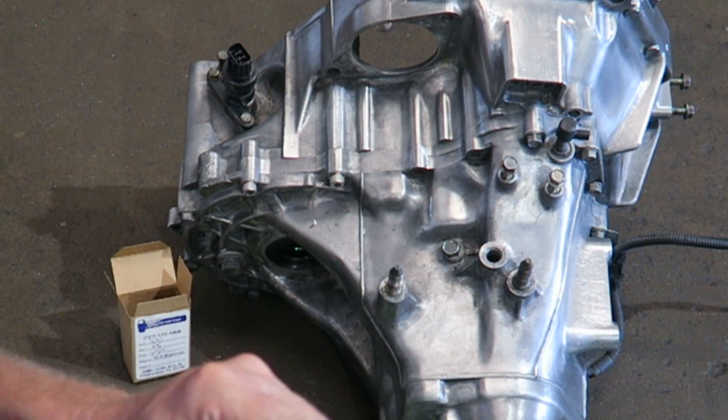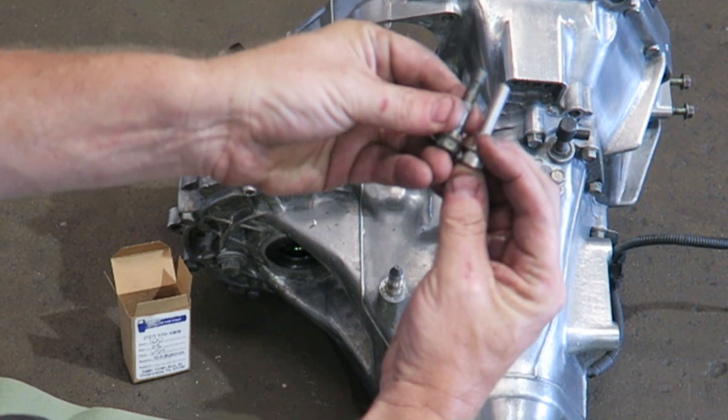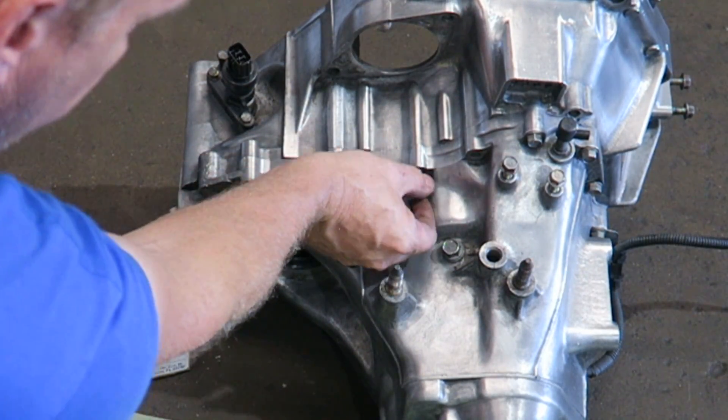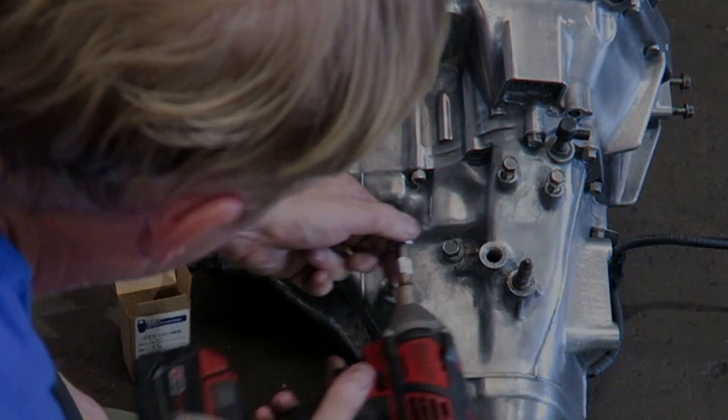When I pull them all out I'll measure them just to make sure they're all 40 millimeter. If I find ones that are different, I'll let you know.